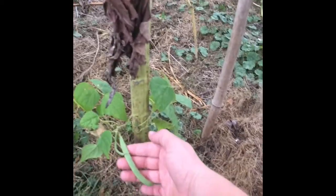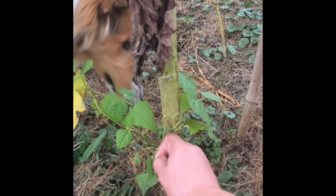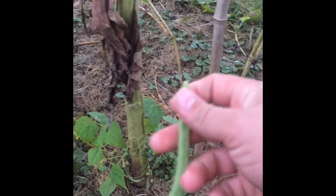The green beans didn't really take off, but they grew enough to give us a few green beans. There are some little dinky ones on here — I'm going to pick this one, it looks ready. I'm just going to taste that — oh man, that's delicious. Sweet, crisp. Yeah, there's not a lot down here.